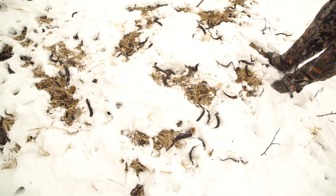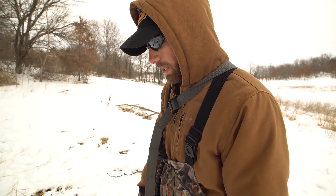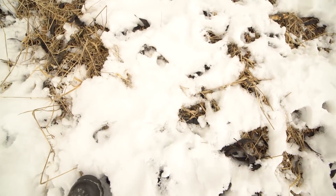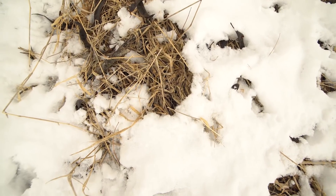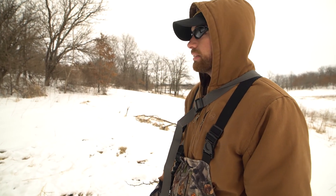This is pretty cool right here. These deer, especially in the winter, love eating locust pods. You can see all the tracks right in here and the poop and stuff — they've just been pawing down underneath, feeding on these locust pods underneath this locust tree.